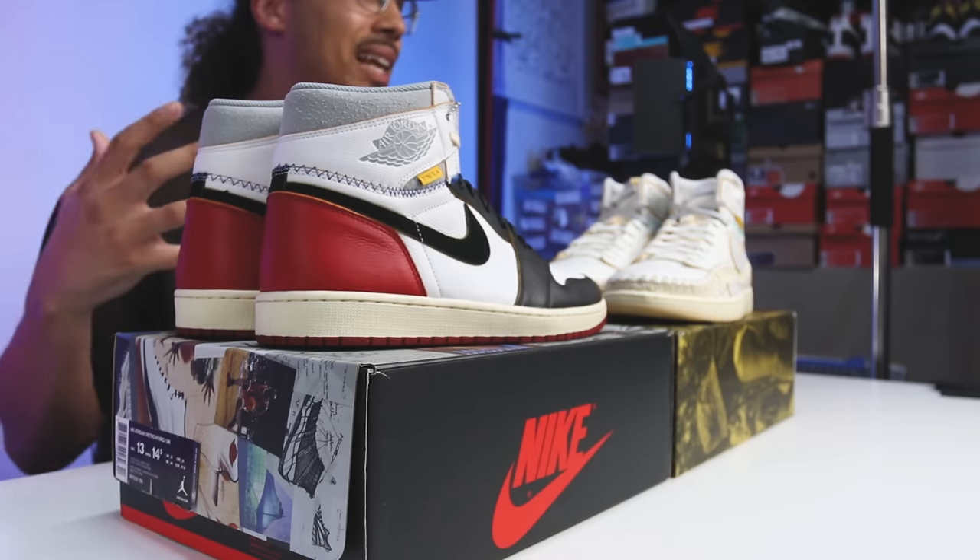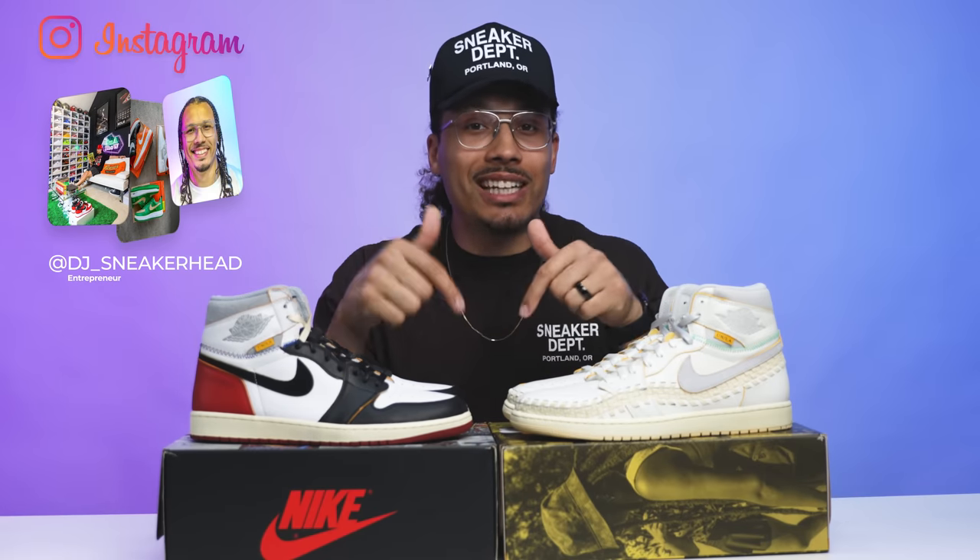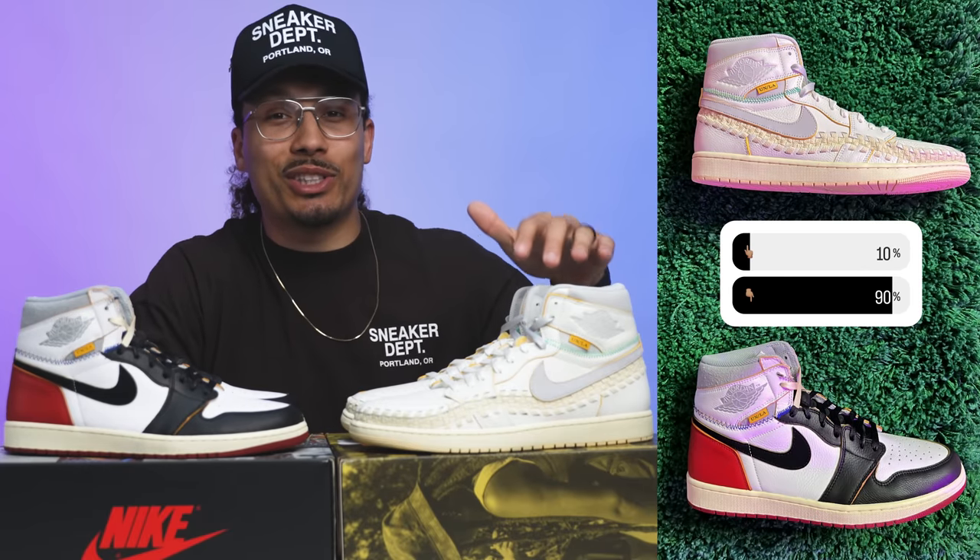Next up: which one do you guys like more? Is everybody still rocking with the OG or do they like the new retro version? Sometimes you got new sneaker heads coming into the game — this is all they know, they didn't have access to the original, so this is their new grail — I completely understand that. Or you just think one pair looks better than the other. I posted a poll on my story, and when asked which one they like more, 90% of the people chose the black toes and 10% chose the new modern version with the woven upper.